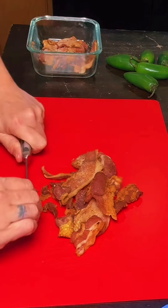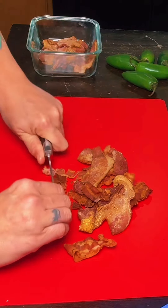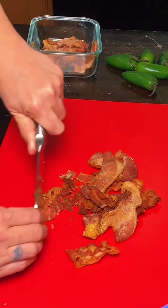Today we're going to make some jalapeno popper egg rolls. I put this bacon down earlier. Coarsely chop it — try not to fling it all over my kitchen.